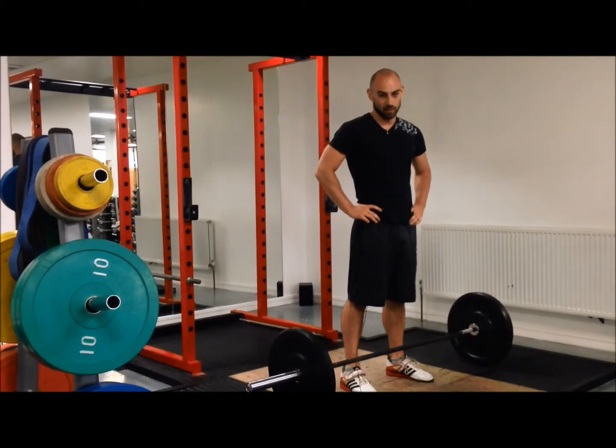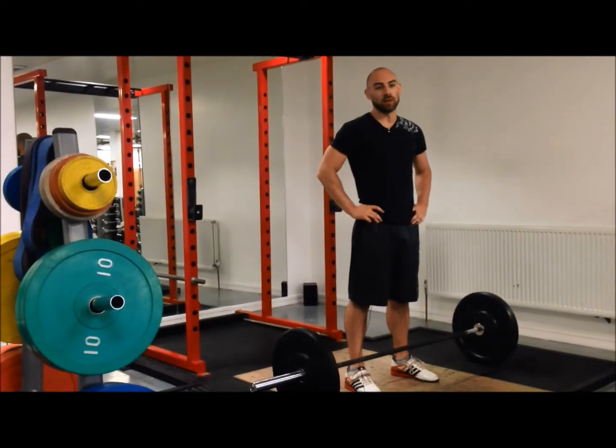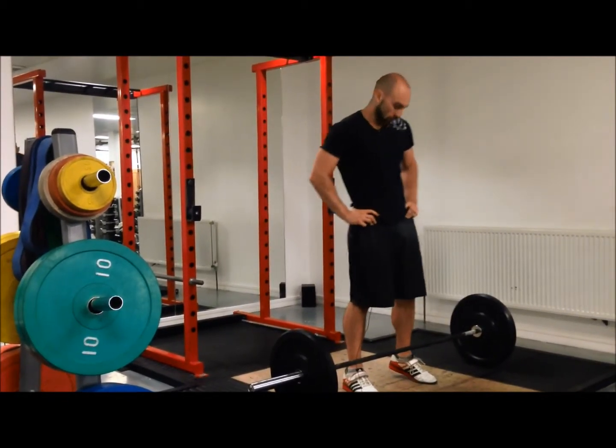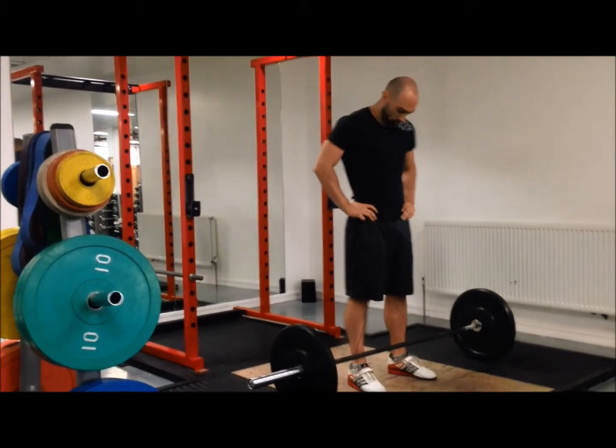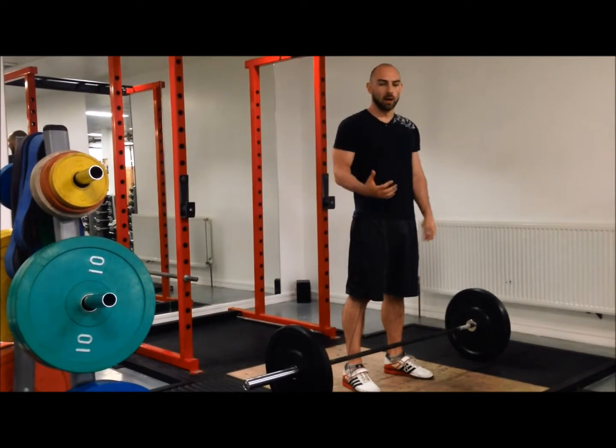It just gets quite tiring when you do it without any rest. After the full snatches, I'll usually do a couple of sots press — sit into the bottom of the squat and press.